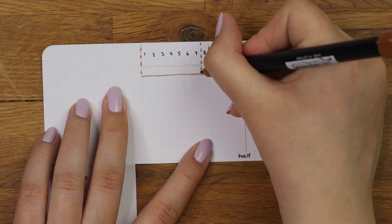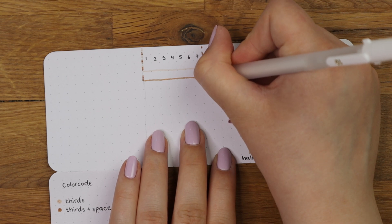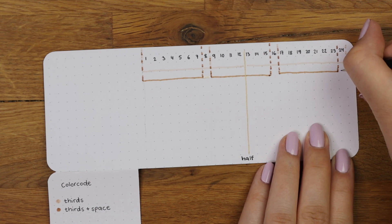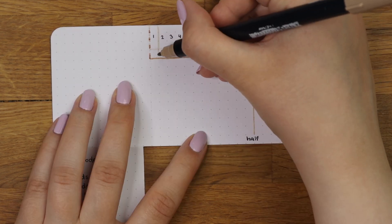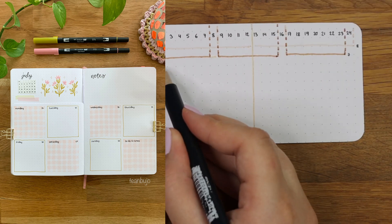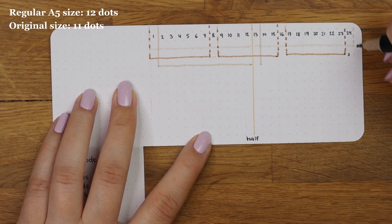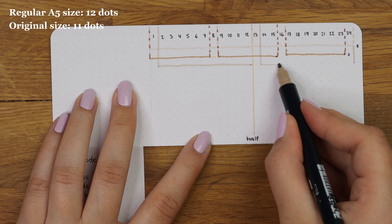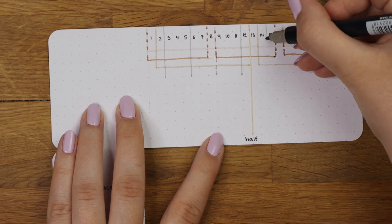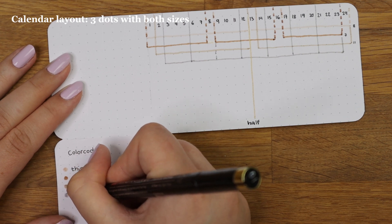With an A5 size journal you can use the same spacing for both, as it has more dots. The A5 size I'm mentioning works at least for Notebook Therapy and Archer and Olive journals, as they have the same spacing: 26 dots horizontally and 38 dots vertically. One of my go-to weekly spreads has boxes on two rows, so next I'm dividing the page in two, leaving a space in between. I'll leave the measurements on screen if you're using the same size journal.